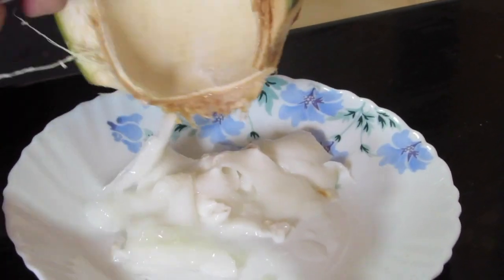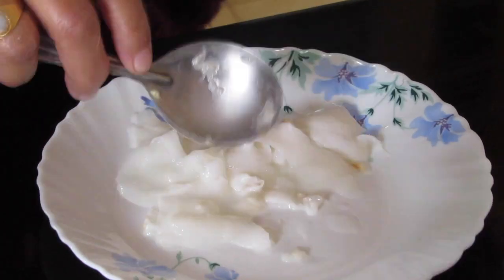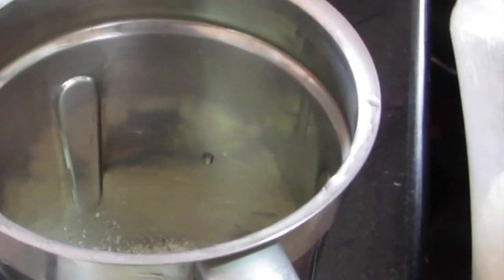If you like this video, don't forget to hit a like and share it with your hot friends! This is the coconut water we got out of three coconuts. Now in a blender, add in four tablespoons of sugar.